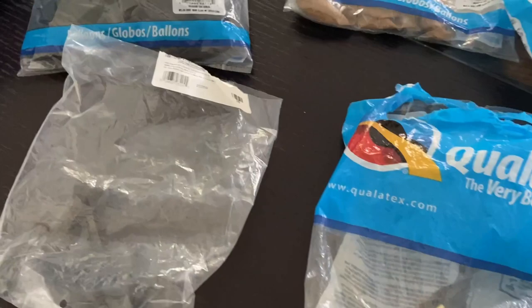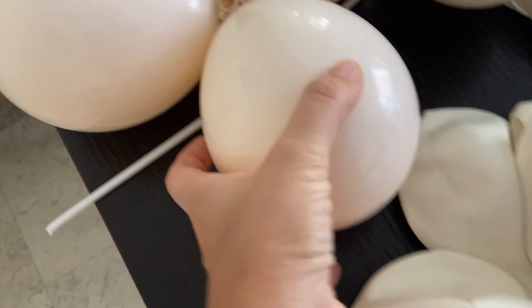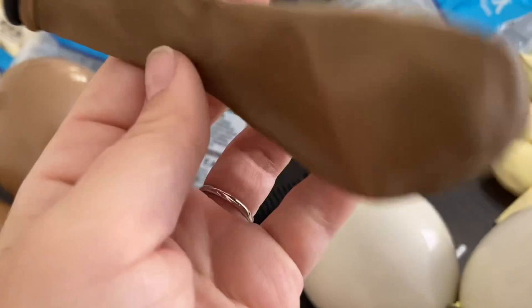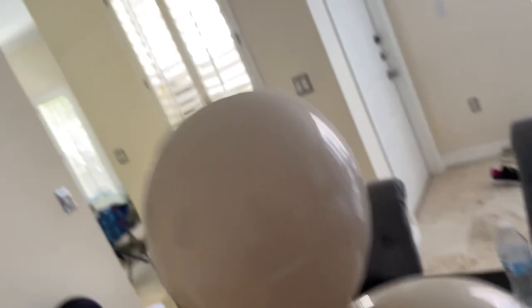So the colors I'm using today: chocolate brown, mocha brown, ivory silk, white, and blush. All my balloons are double stuffed so I have nice solid colors. For this color I'm using blush inside white. For this shade I'm using mocha brown inside ivory silk, and for this brown I'm using chocolate brown inside mocha brown. Look how this color looks - I think it's very nice. I think it will look good together.